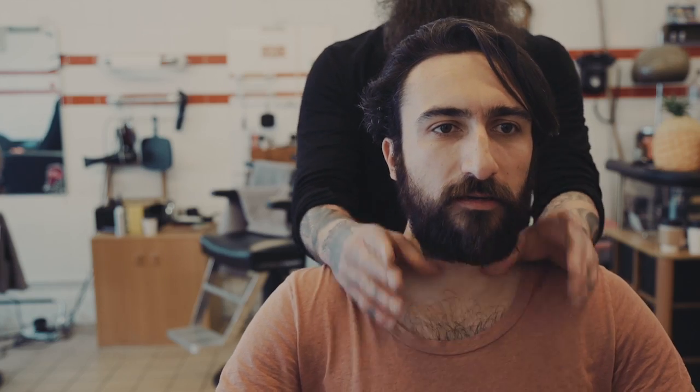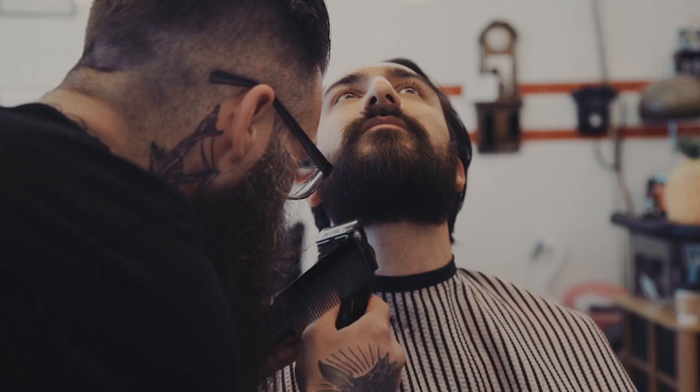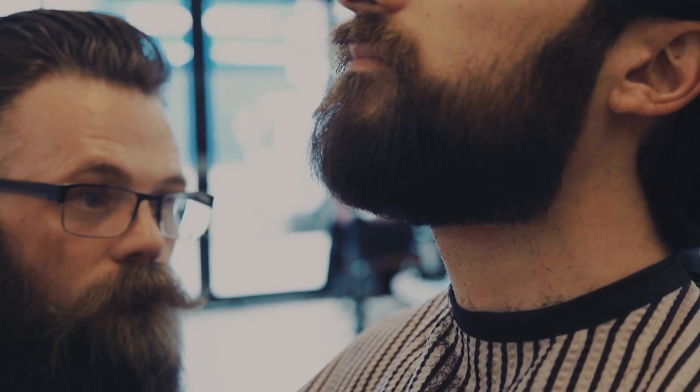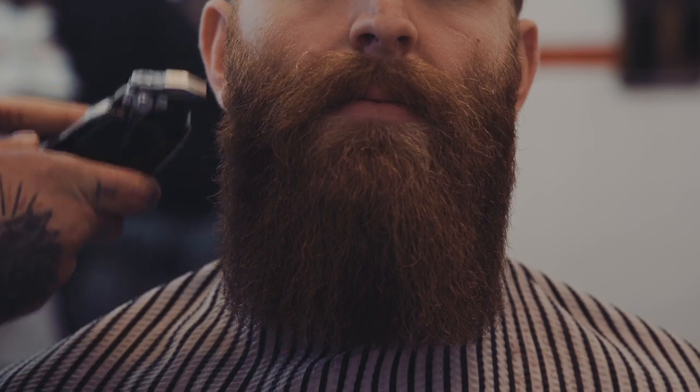It's exactly the same principle, I think, as a haircut. For me, I mean obviously I love cutting hair as well, but with a beard you can completely change somebody's structure of their face, the way it looks, make them look taller, thinner. It's something else to work on, so why not?